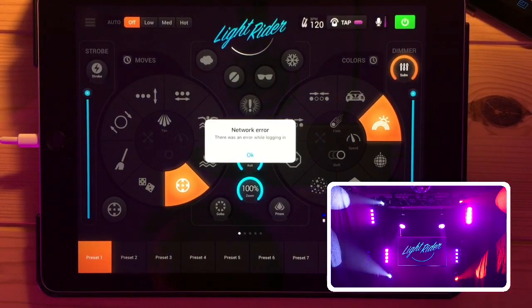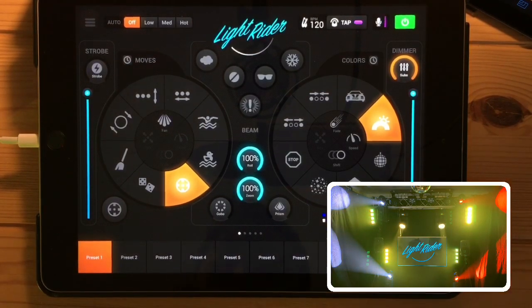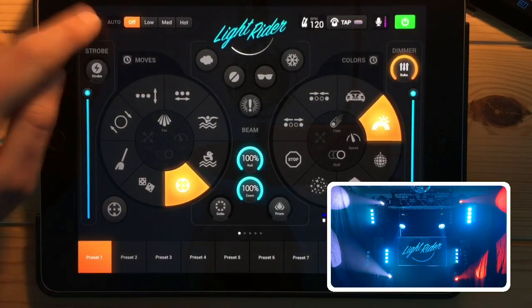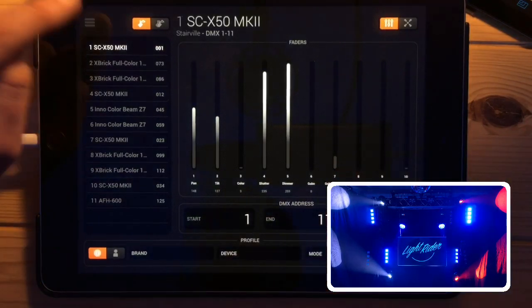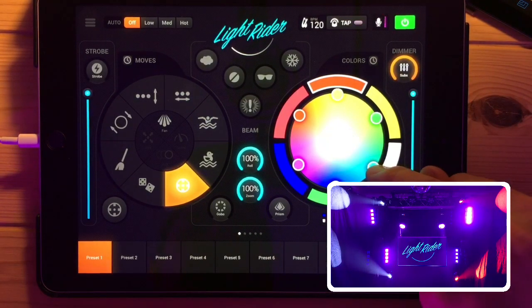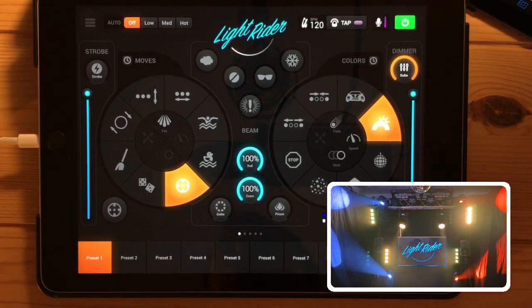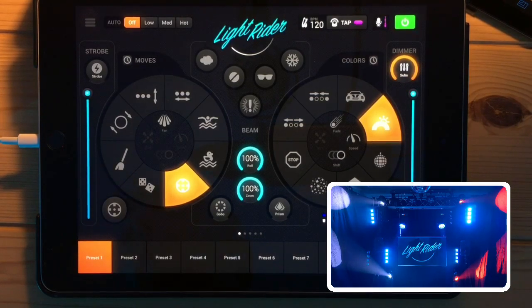A couple of people have asked about white, amber, and UV support. For now, the only way to control amber and UV is on the fixture screen by manually moving the sliders. White does work - it's controlled by moving the color towards the centre of the wheel and is calculated automatically. We would like to introduce amber and UV support; when we first designed LightRider a few years back these fixture types just didn't really exist in the same way. It's on our to-do list and we definitely want to integrate something special with UV and amber.